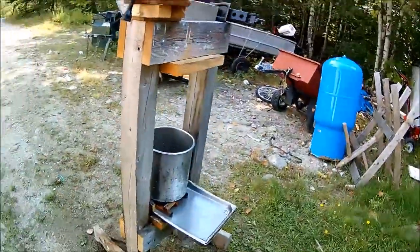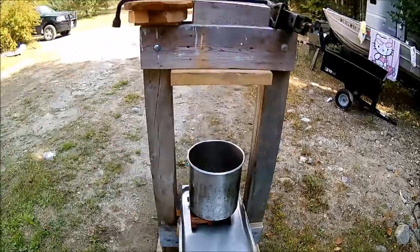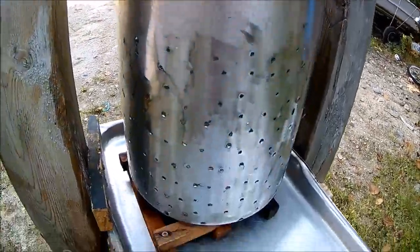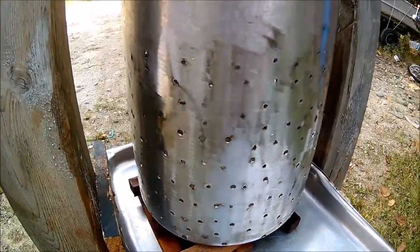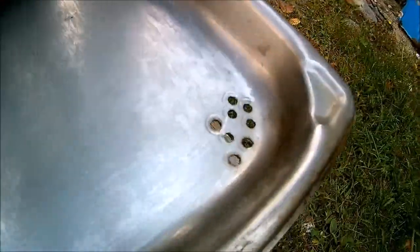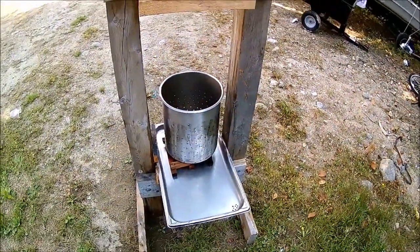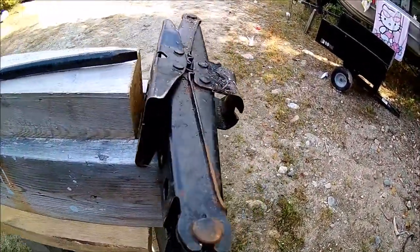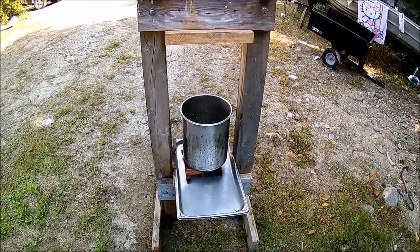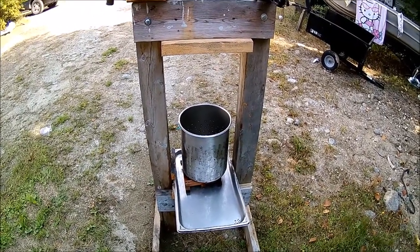Over here is my press. It's just a 4x4 frame with some 2x6s on the top, and this is just an old stainless steel pot — I had the welder take a plasma gun and just shoot holes through it. It runs down the pan through those little holes, then through a strainer into a little bowl on the bottom. I just used my jack from my truck for the pressure, and it works pretty good. We're not making 100 gallons of cider a fall, but we'll make a few gallons, and nothing like fresh cider.